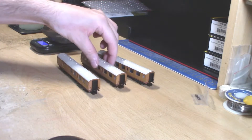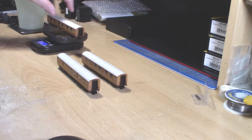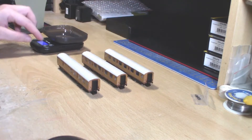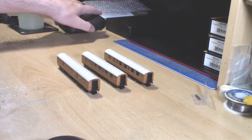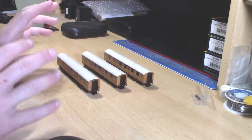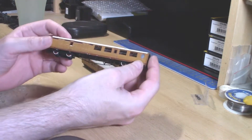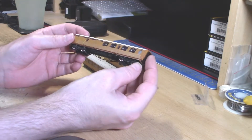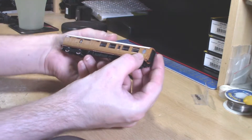Weighing them, they come in at around 23 grams, which is roughly in line with the Farish Mark 1s, which are about 25 grams — so a bit lighter than those. But yes, these are the Grand Paris LNER Thompson coaches.